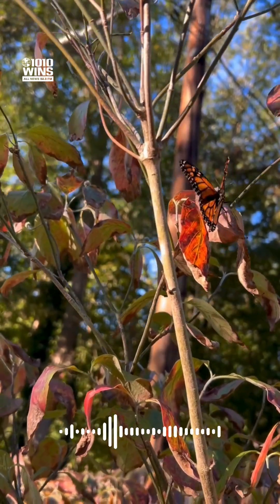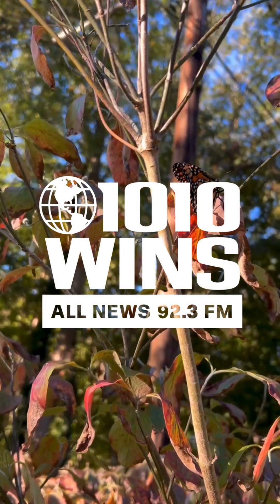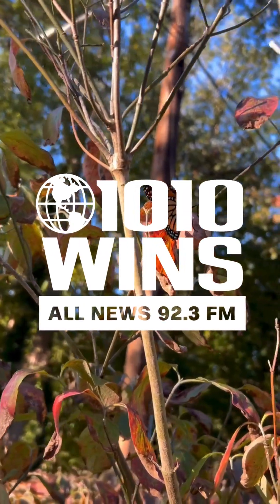She says this type of butterfly could live for many months and goes to Mexico for the winter. Sophia Hall, 1010 Winds on 92.3 FM in Smithtown, Long Island.